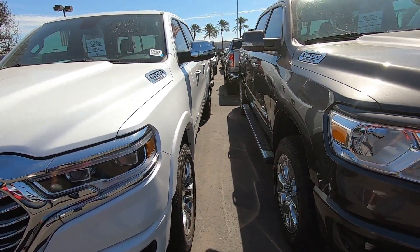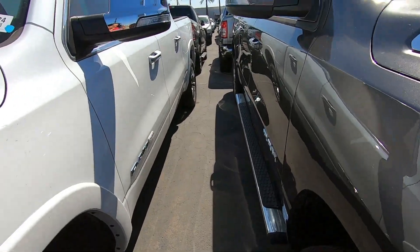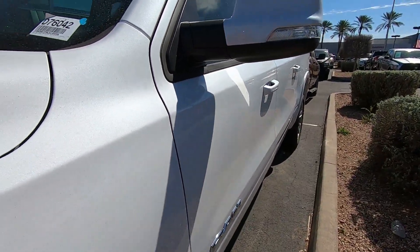Hey guys, this is Mopar Wholesale Parts and what I'm going to show you today is the mirror covers that our Ram trucks come with. This one is a mirror cover that is paint matched to match the truck.